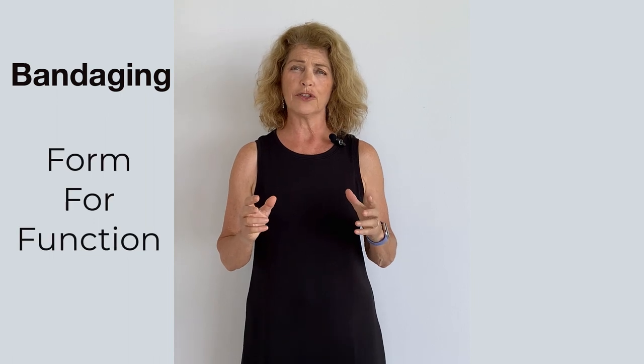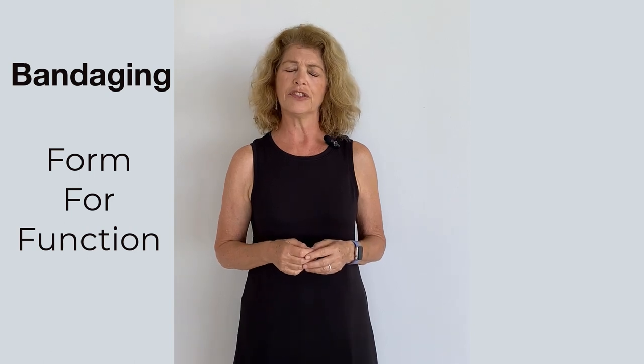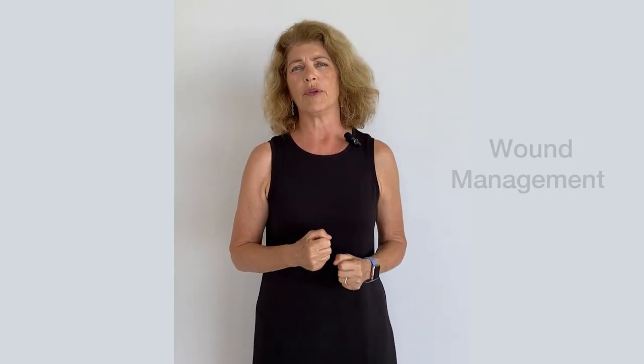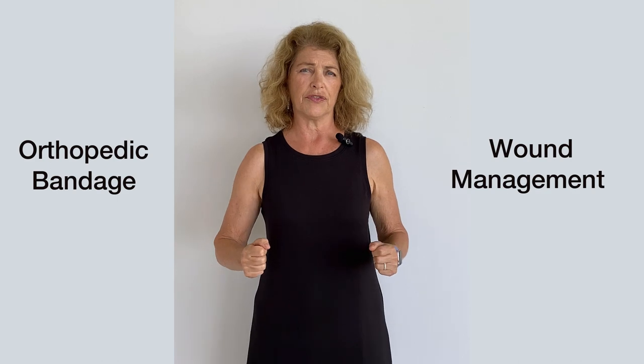Hi everyone, Dr. Sinvest here. Let's talk about how the form of your bandage will affect its function. When we apply a bandage to one of our small animal patients, we are typically applying a bandage to help the patient with an orthopedic problem or maybe with a wound. These are two very different types of bandages and their functions are very different.